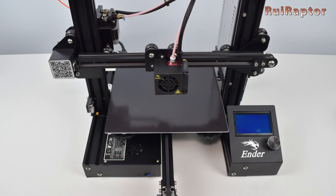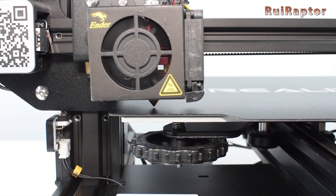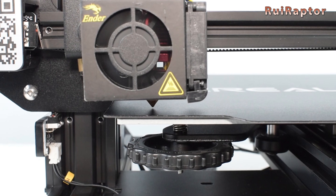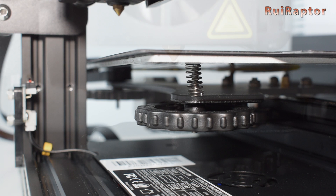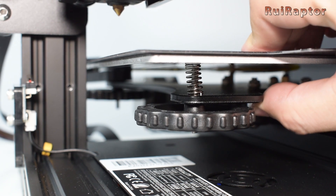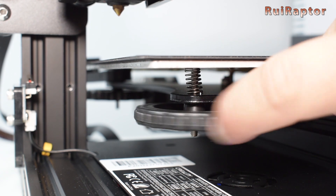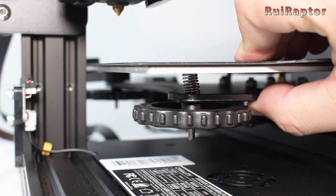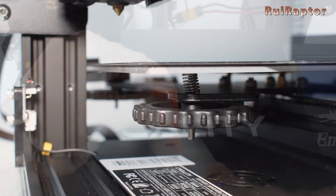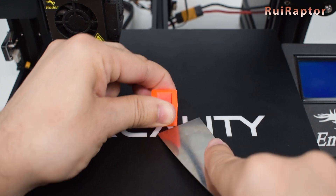Back to the leveling. This adjustment has two main focuses: to planarize the print surface, and to set the nozzle-to-bed distance. There are many things that can mess with the leveling over time. For example, springs not compressed or strong enough — you should compress your springs correctly, or, if that is not possible, change the springs with ones with more strength. Forcing the bed when removing prints will also mess with the leveling.